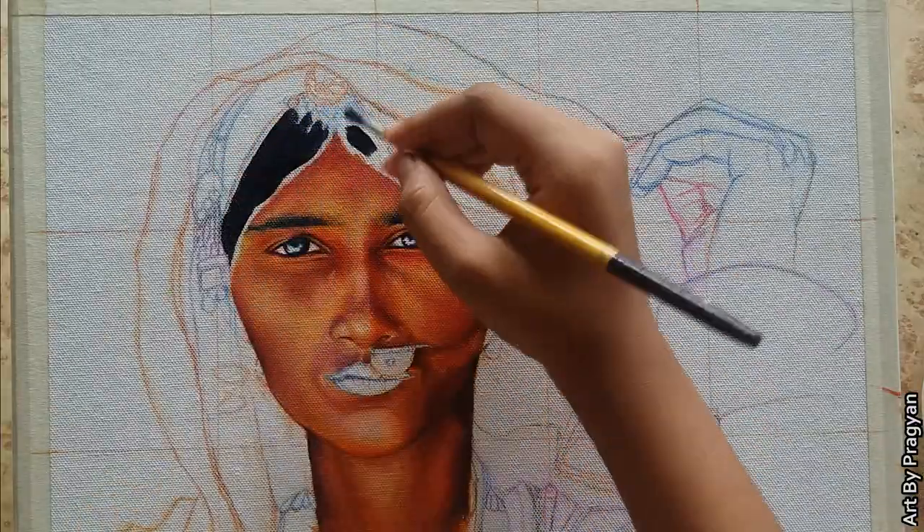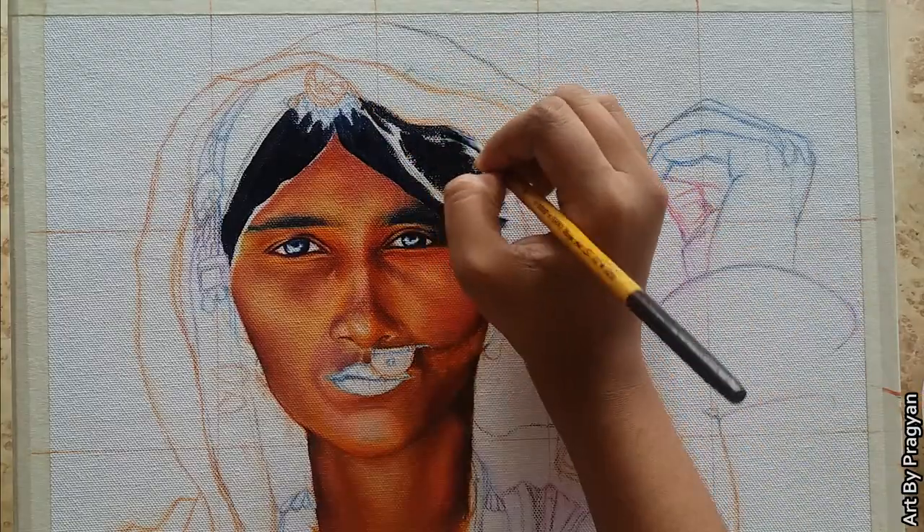For the hair, I have mixed a small amount of black with prussian blue and deep magenta.